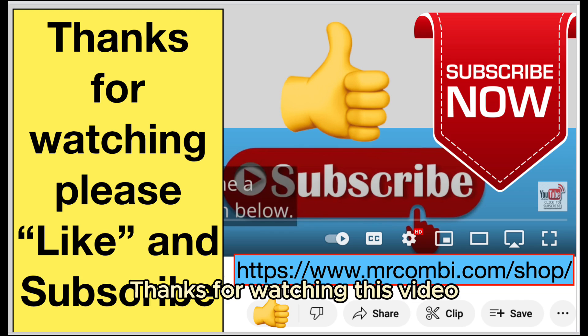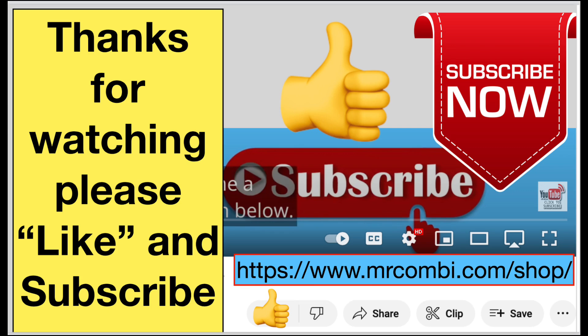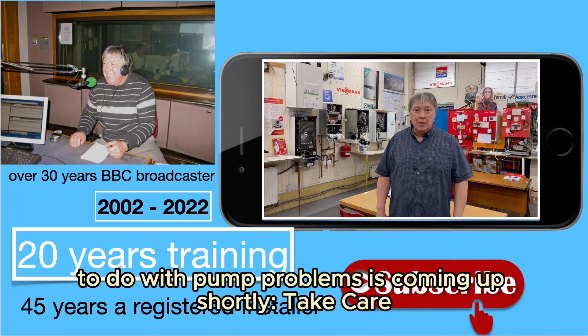Thanks for watching this video. Please like and subscribe to our channel. The next episode to do with pump problems is coming up shortly. Take care.